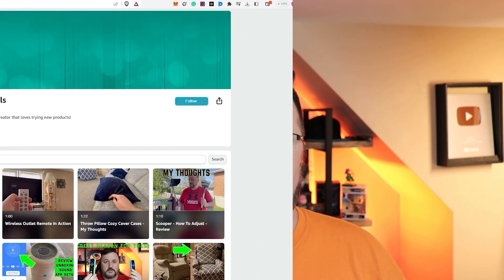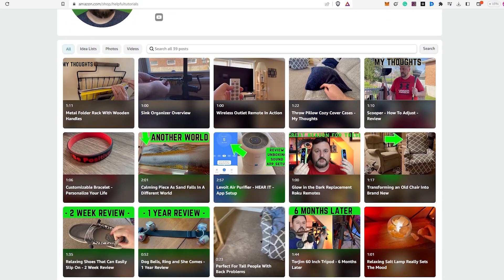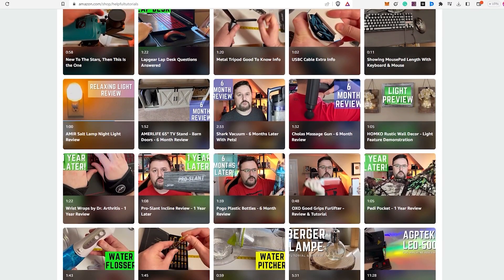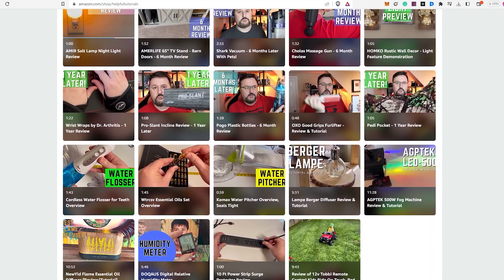Hey everyone, before we wrap up, I just want to let you know — if you're interested in purchasing the product I reviewed today, there's a link in the description box below. Just to be completely transparent, I do earn a small commission from any purchases made through the link, but it doesn't cost you any extra. Using my link will support my work and I genuinely appreciate that. Your support helps me continue to create more content and provide honest reviews. If you'd like to see more product reviews, feel free to visit my Amazon storefront below. Thank you so much for your support and I hope my tutorials continue to be helpful to you.